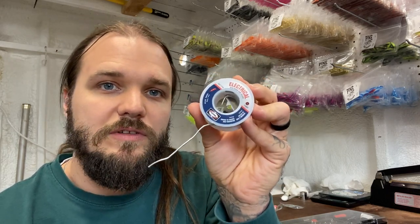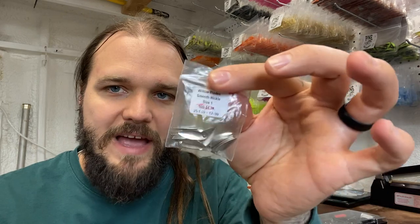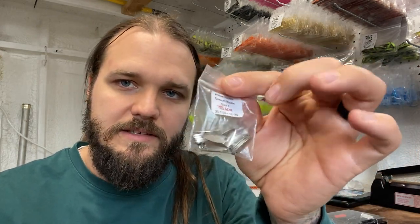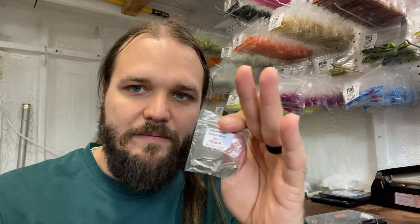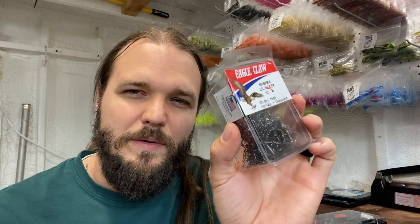You're also gonna need some size one willow blades — from ziners.com a bag of a hundred is about four dollars and nineteen cents. You'll also need some hooks; these are number six sickle hooks. A box of a thousand from ziners ran me about thirty to thirty-five dollars. If you prefer number four hooks, those are a little more expensive — expect somewhere in the range of thirty to fifty dollars, so be smart where you source them from.